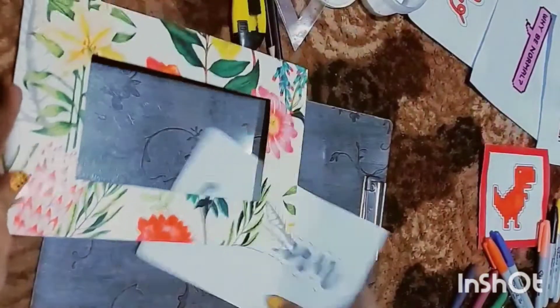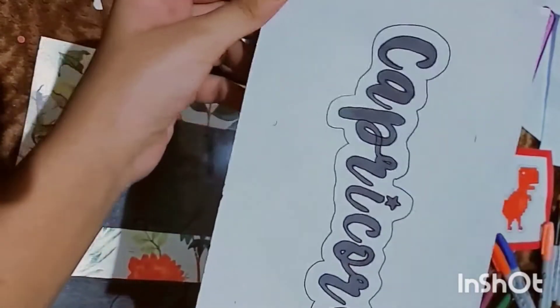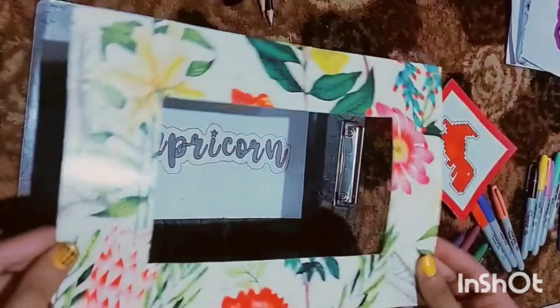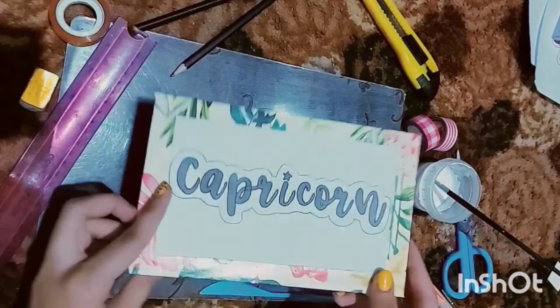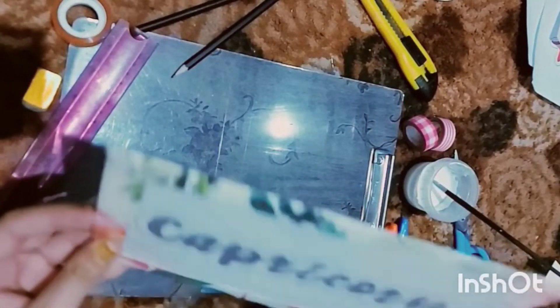In my video I've cut it and I'm just going to paste it and show you how it looks. The simple thing is I just put it in by hand — you can also print it, that's totally optional. You just need white glue and you just need to place it something like this.